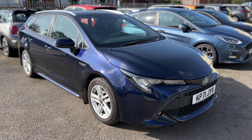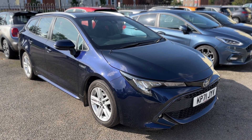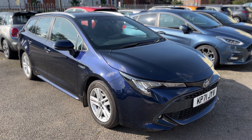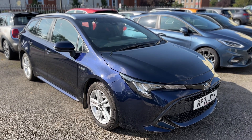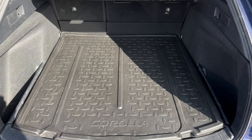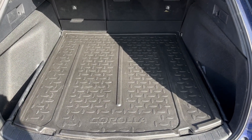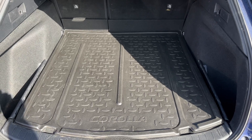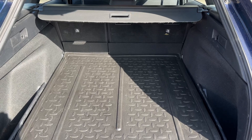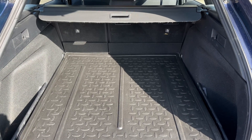Here we have the Toyota Corolla Estate on a 71 plate. I'm going to start off by showing you inside the boot and then we'll hop in and run through some controls on the inside of the car. As we approach the back of the car you can see we have reversing sensors, plenty of boot space, and we've also got this vinyl boot liner which would have been an additional extra. If you wish to increase the boot space even further, there's a 60/40 split folding rear seat as well.